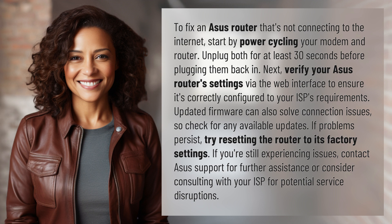If problems persist, try resetting the router to its factory settings. If you're still experiencing issues, contact ASUS support for further assistance or consider consulting with your ISP for potential service disruptions.